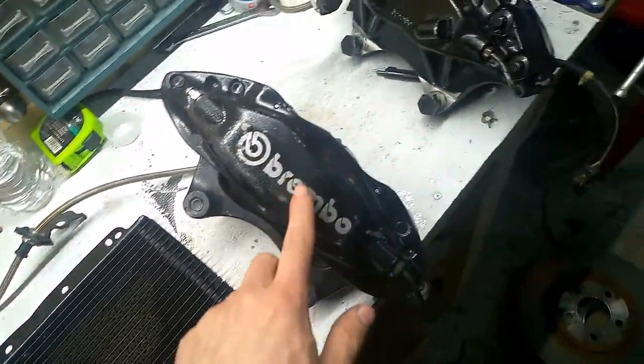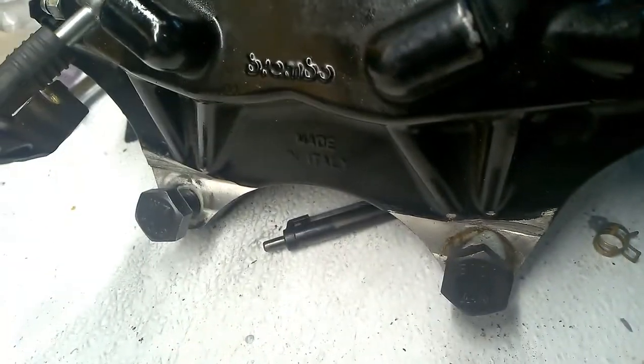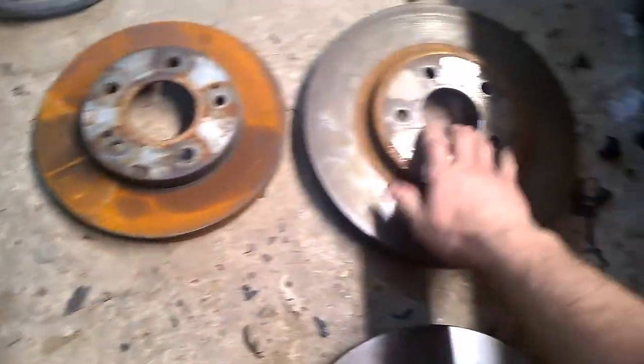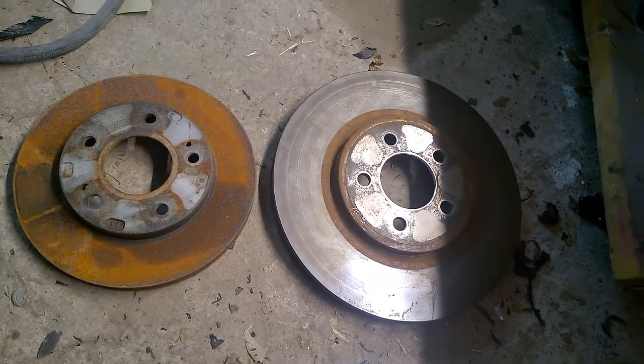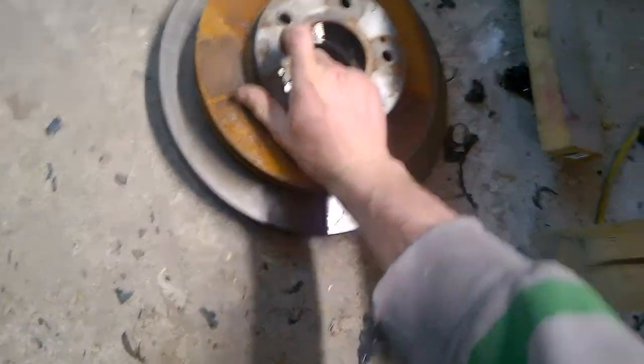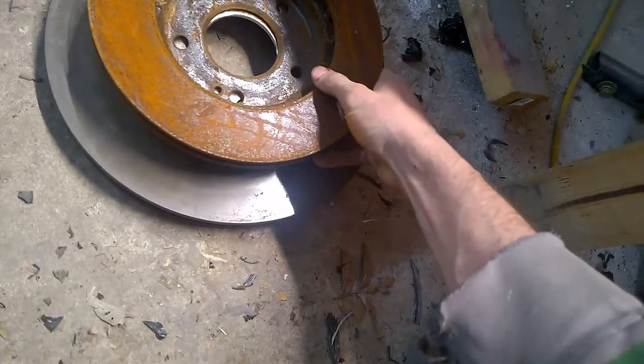What I'm more happy about is the Brembos for this bad boy. I finally bought them - the originals. As you can see it says right there 'Made in Italy.' And of course the rotors that come with it - I do have original rotors just to show you a comparison. This is the original rotor from the Eclipse, and this is the upgrade. You can see the difference, it's huge.